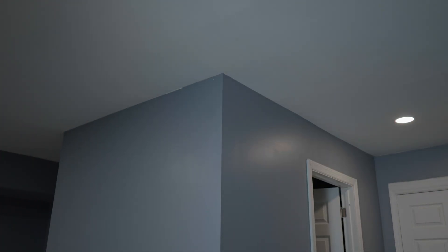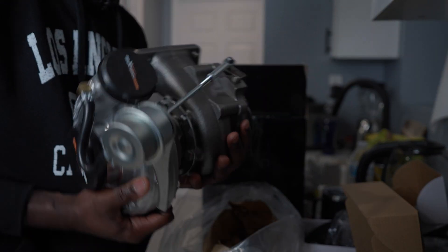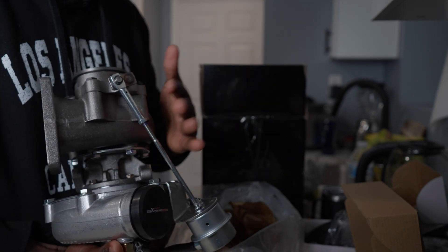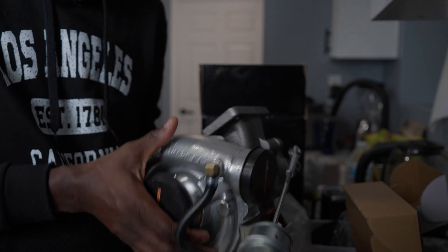There are quite a few things happening behind the scenes that I want to show you. One is that I'm going to run an aftermarket turbo — not the OEM one. This is the turbo I'm going to run. I'm opening the box so you can see it. This one is rated at around 500-plus horsepower, and I really like it because it has an internal actuator, which makes it much easier to run the external electronic wastegate. We're just going to cap off this port here. It's from Max Speeding Rods.